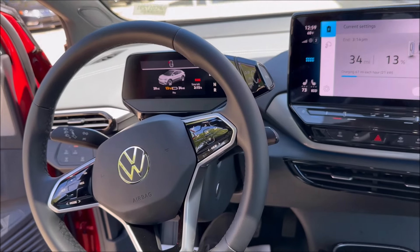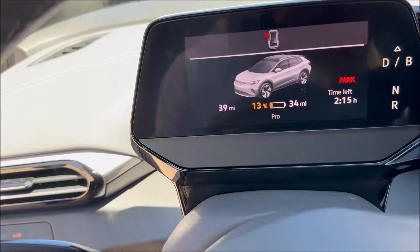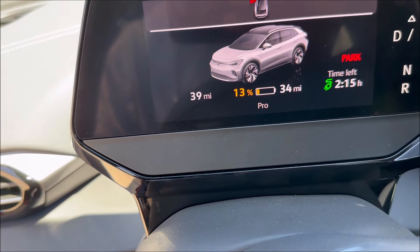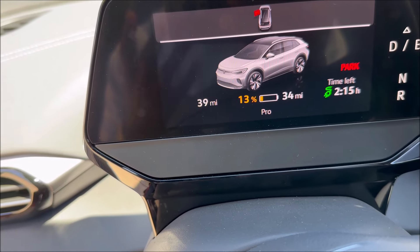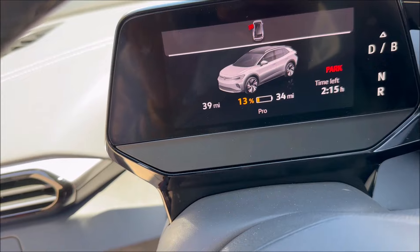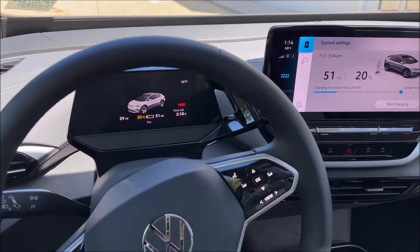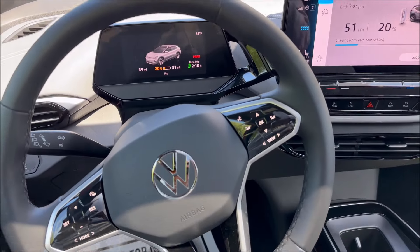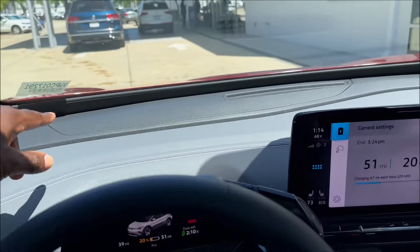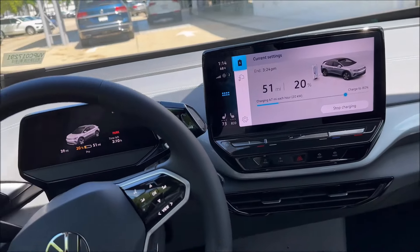Now that we've let it charge a little bit, our indicator here has changed. Not only is it at 39 miles, but it's also at 13% battery charge, and it shows a yellow indicator over the red, which means we're in a little bit safer space. Also worth keeping in mind — once we're done charging, there's actually a status bar light in the front on the dashboard that illuminates showing you like a status bar of how far your car has charged.